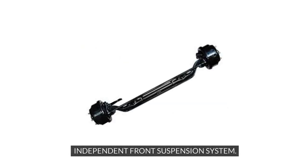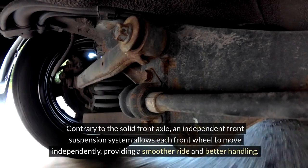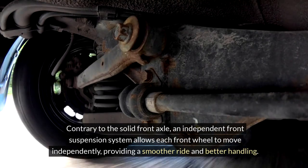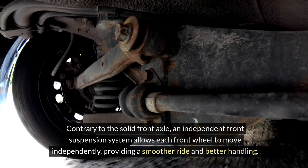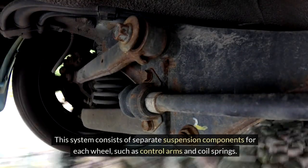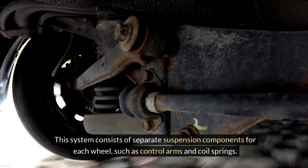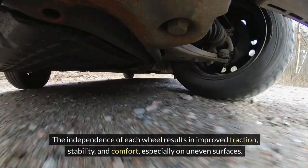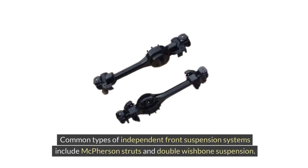Contrary to the solid front axle, an independent front suspension system allows each front wheel to move independently, providing a smoother ride and better handling. This system consists of separate suspension components for each wheel, such as control arms and coil springs. The independence of each wheel results in improved traction, stability and comfort, especially on uneven surfaces. Common types of independent front suspension systems include McPherson struts and double wishbone suspension.